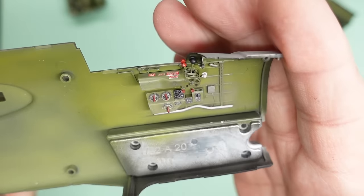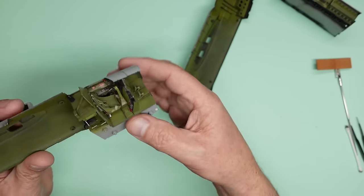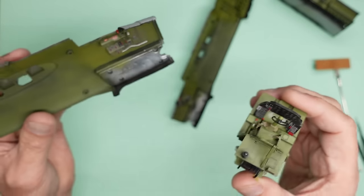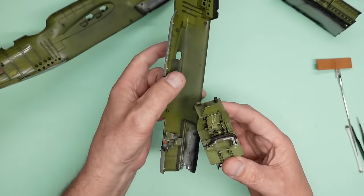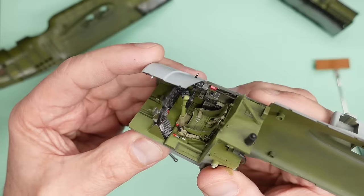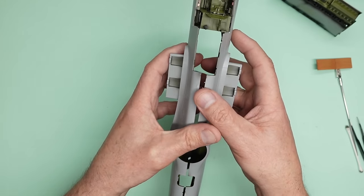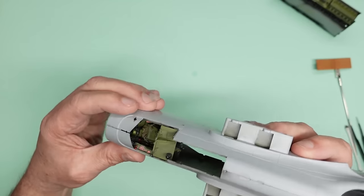I can plop that in there and we can see we have a pretty respectable cockpit. I'll put some pictures up at the end with some music because I want pictures of this — once it's closed up we're never going to see it again. It's been a lot of work but I believe absolutely well worth it. When you look at that it looks really good. This kit is such a beautifully fitting kit. I've got to do that rod before we close the fuselage halves up.